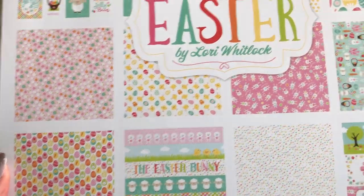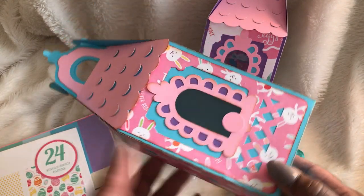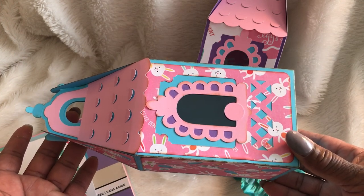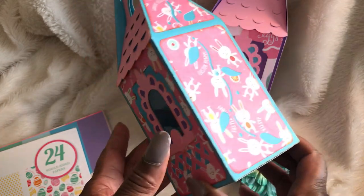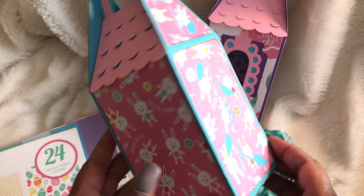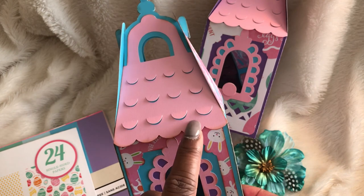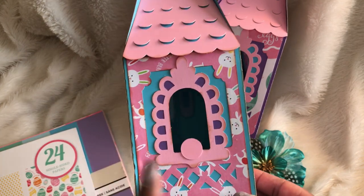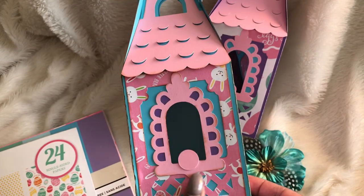Stinking cute, love it! And this is what the birdhouses look like — aren't they adorable? I have to turn it the long way so you can get a full view of it. I just love how it turned out. This is the side, the back, and look at the little roof — it cuts out these slits that you can pull up and it gives texture to the roof.